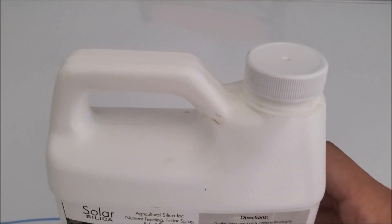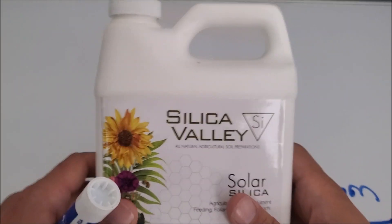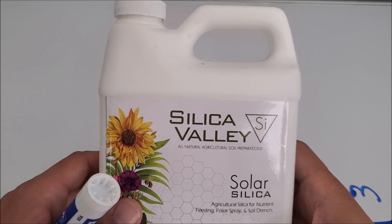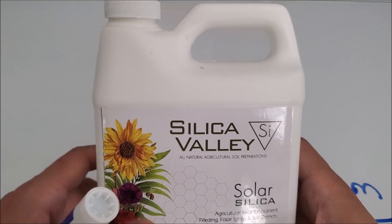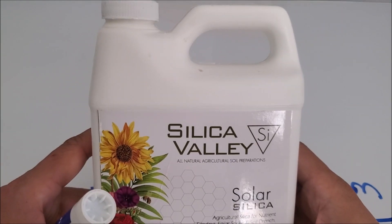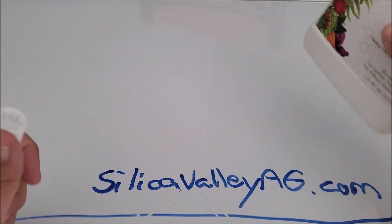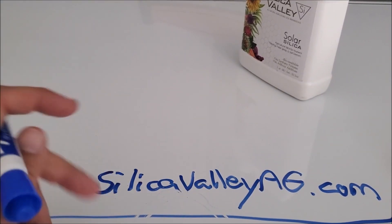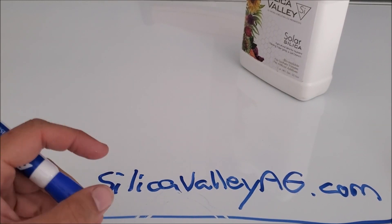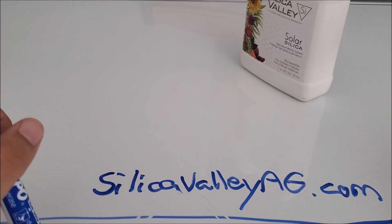They are Michigan-located, so if you live in Michigan, contact them and they will give you a free starter pack of seeds to run a trial with the Solar Silica — they're running that promotion right now. The link is down in the description below as always, and thank you for watching this product review. I hope you guys start using silica.